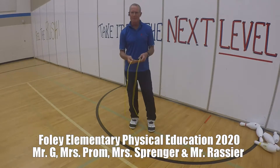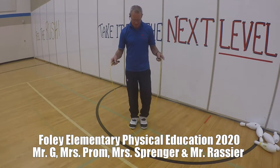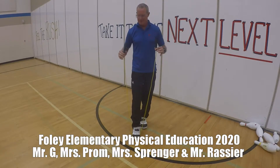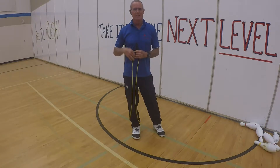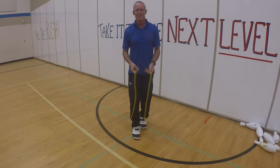Hey boys and girls, to check the length of your jump rope, all you need to do is step on the middle of it with one foot, and the handle should come up anywhere in between your armpits and your nose, and you're good to go.